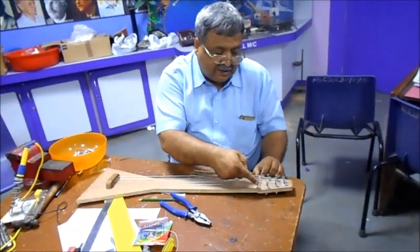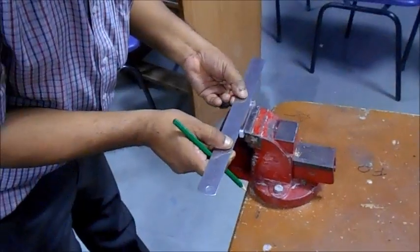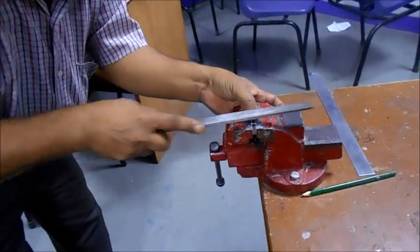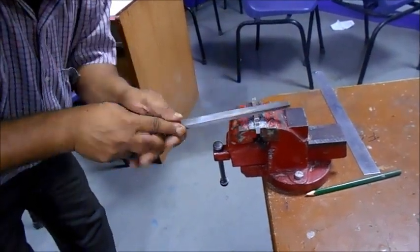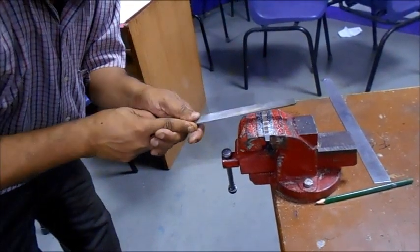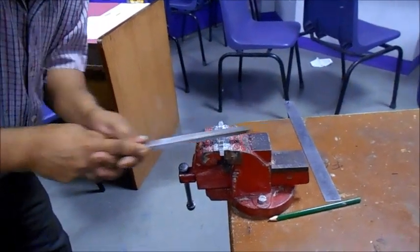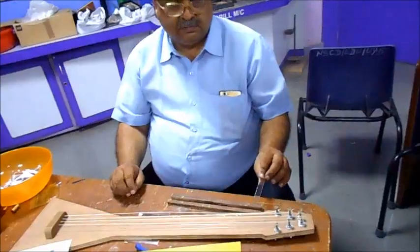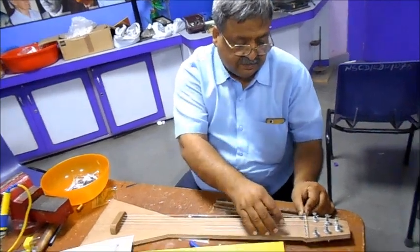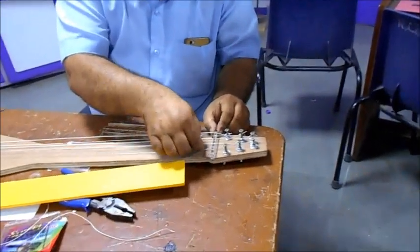Using a triangular file, we make the grooves in the bridge. After making the grooves, we place the bridge in position and separate all the wires into their respective grooves before tightening them.